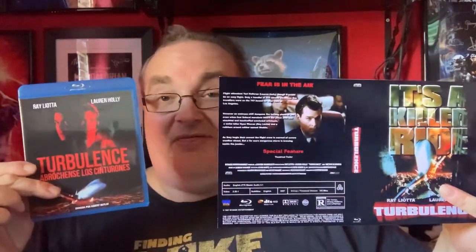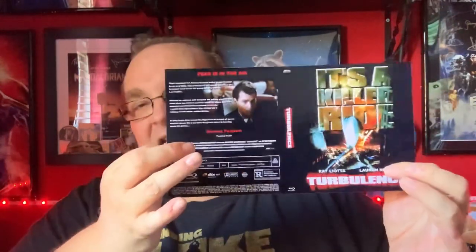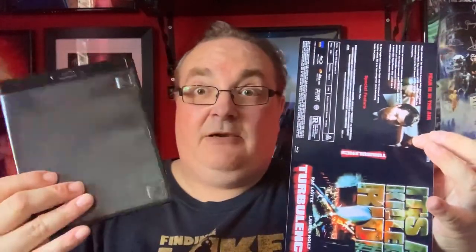I don't know why they went for that honestly. Anyway, I'm going to put this into my case and I think it's going to look really good in a black case. So I'll take my sleeve, my black case, and my copy of Turbulence — let's see what happens when we put it all together.